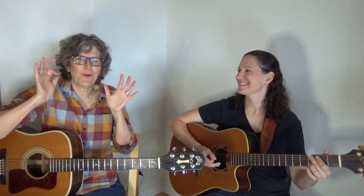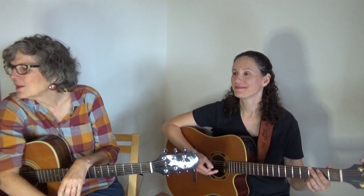One of the things you can do is play different kinds of chords. Nina was playing the open chords and I was playing bar chords. I have some lesson videos for you — check underneath for links about how to improve your bar chords. Because bar chords are pretty cool things.